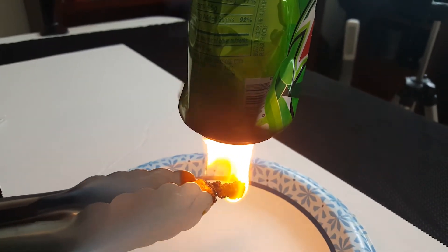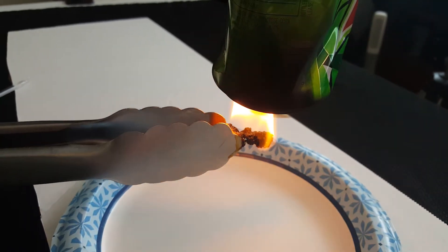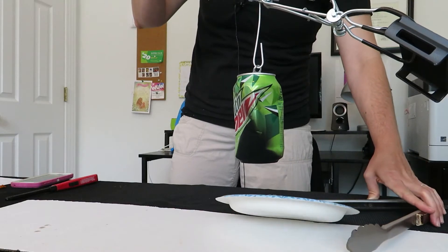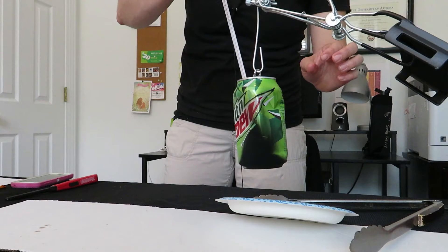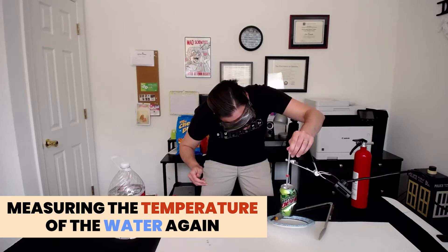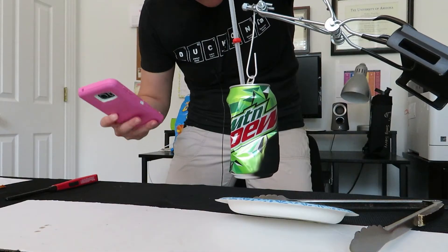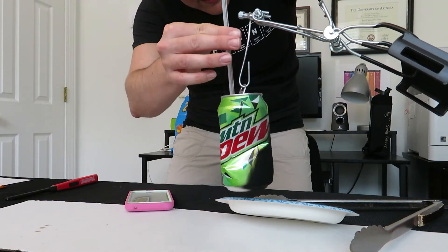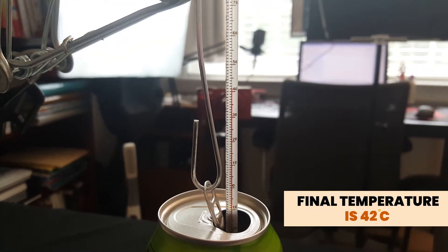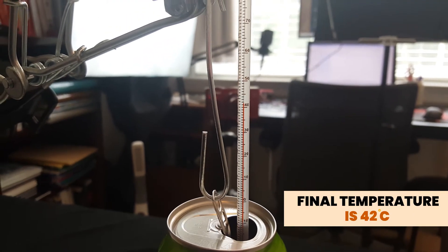And this is the exact reason why using a disposable can is really great for this lab. The cheese puff has come to a final resting state. When you're measuring the temperature, try not to have the thermometer hit the bottom of the can — you don't want it to read the heat on the bottom of the can, just the temperature of the water itself. Looks like it's gotten all the way up to 42 degrees Celsius. Now it's dropping again because it's cooling down, but at its hottest temperature it was 42 degrees Celsius.